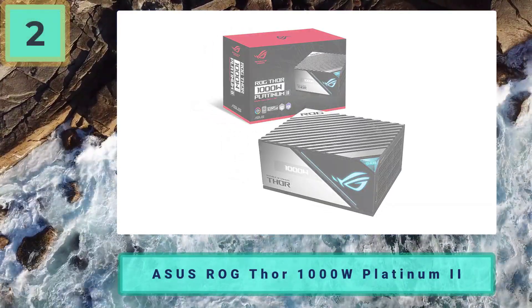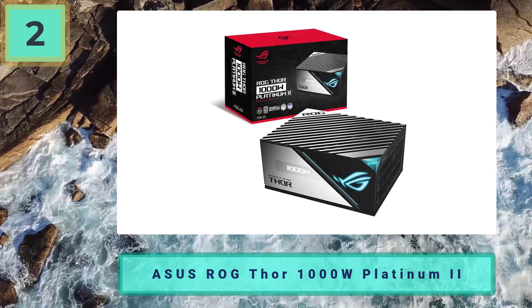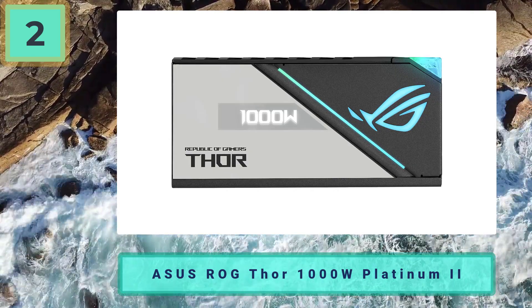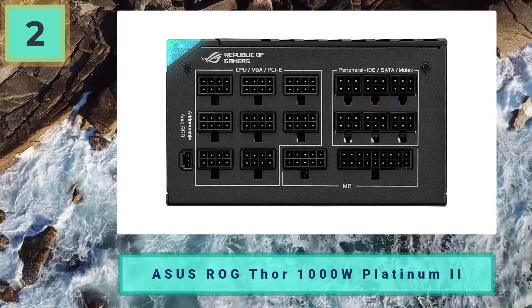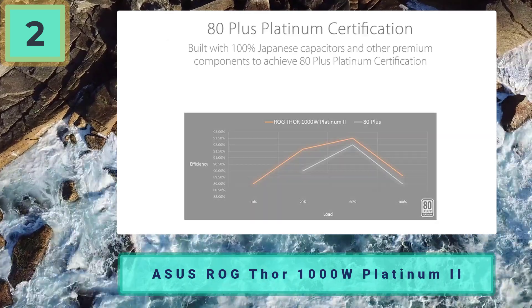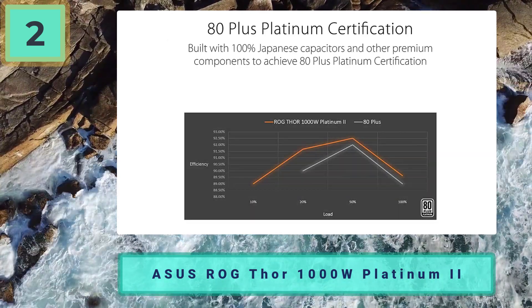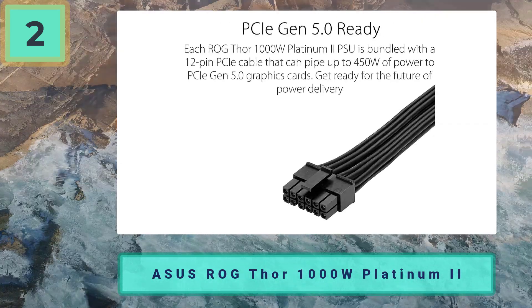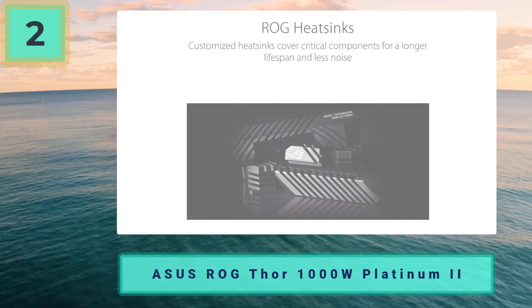Coming in at number two: ASUS ROG Thor 1000W Platinum. ASUS has been one of the best PC peripheral manufacturers for many years. Although ASUS components can be pricey, they're still well worth consideration. The Thor offers 80 Plus Platinum certification at 1000W, making it the most efficient PSU on the list — but also the most expensive. It's built with 100% Japanese capacitors and other premium components.